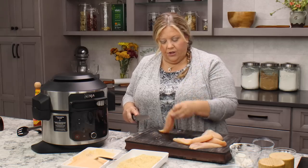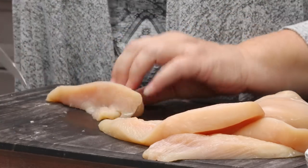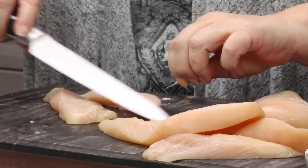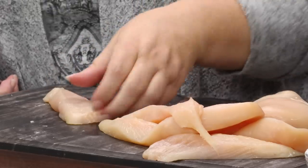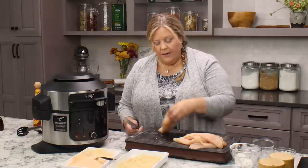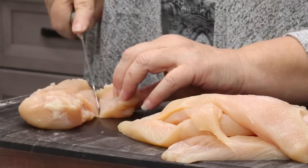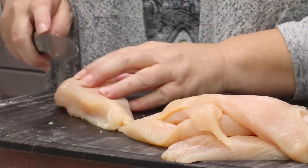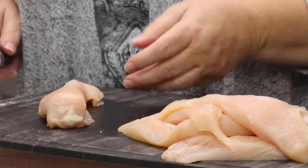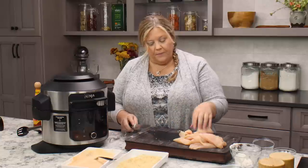You can get between three and four good-sized chicken strips out of one breast. These chicken breasts are on the large side; a smaller one may only give you three strips.